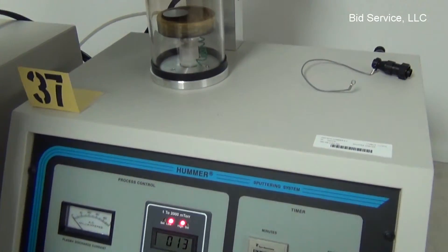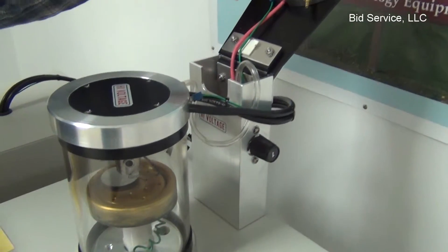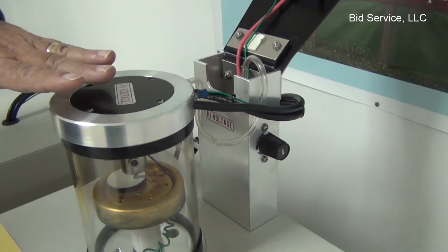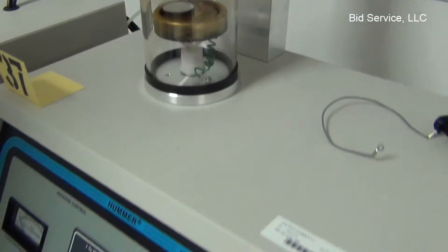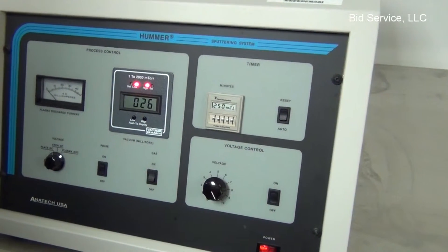This is what would normally be connected to the head of the Hummer. It is now connected to the head of the CEA, which has your carbon rods in it. We're at 13 milliTorr, so I'm going to increase that to about 100 milliTorr, turning the gas on.